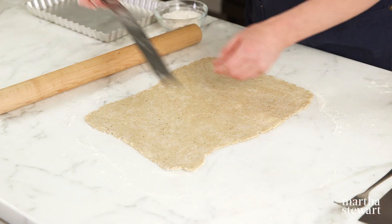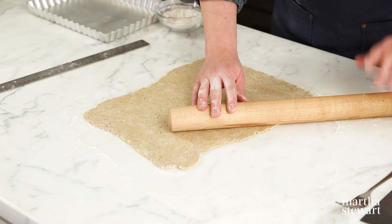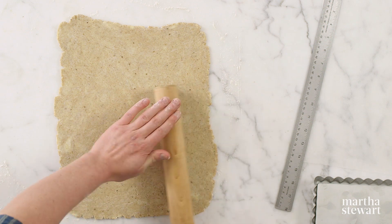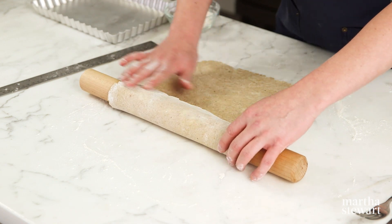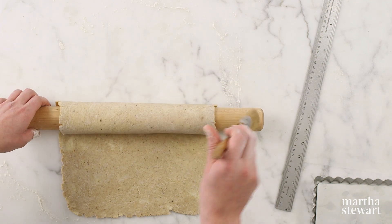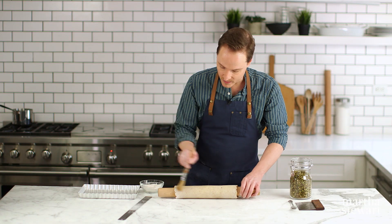If you need to go wider in one spot, hold the pin with one hand, anchor it where you need to roll, and do a sweeping motion — that pulls the dough out in just that one spot without making it wider anywhere else. Roll it up onto your pin first and brush off any excess flour with a pastry brush — no pressure, just sweeping across the dough. Don't put any pressure on the rolling pin or you'll smash the dough together. This is all about a delicate touch.